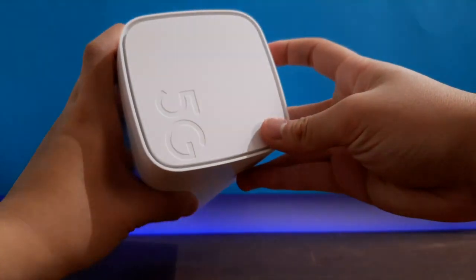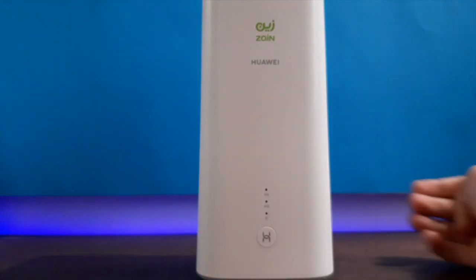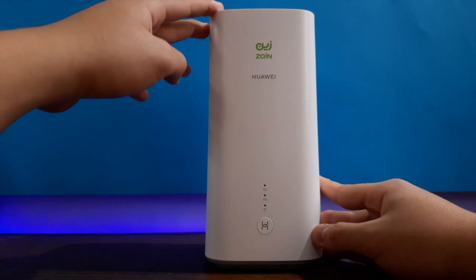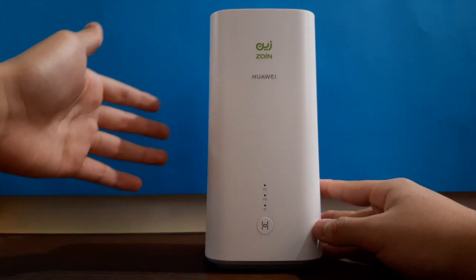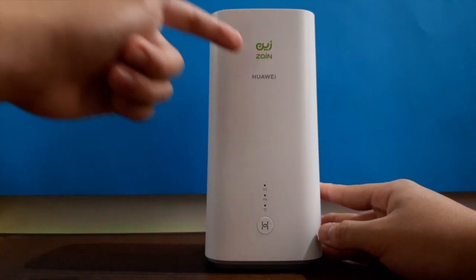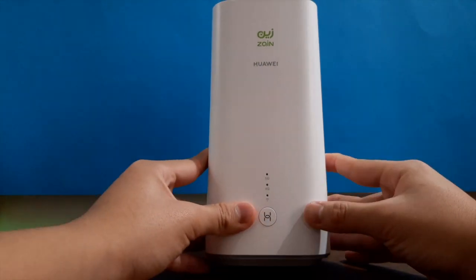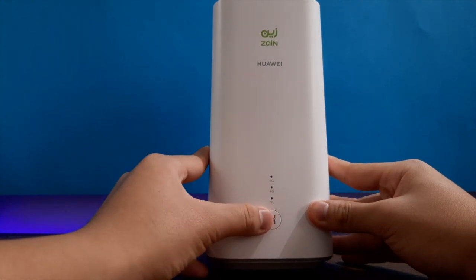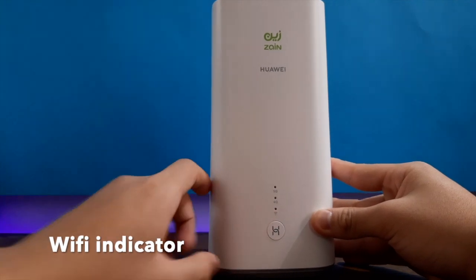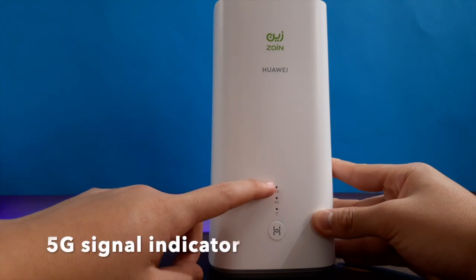From the top we just have the 5G label. On the front we have the Huawei logo and the mobile carrier logo — but if you buy it separately, not from a mobile carrier shop, it will only show the Huawei logo. Here we have the WPS button for security, the Wi-Fi indicator, and at the very bottom the 4G and 5G signal indicators.